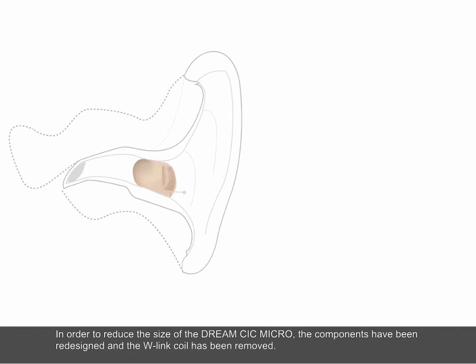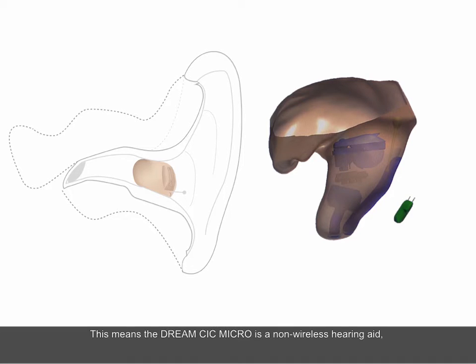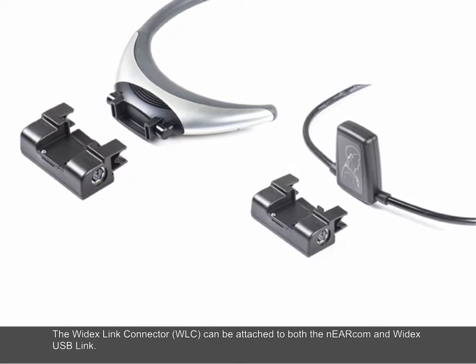In order to reduce the size of the Dream CIC Micro, the components have been redesigned and the V-Link coil has been removed. This means the Dream CIC Micro is a non-wireless hearing aid, and you must therefore use the new Widex Link Connector to connect the hearing aid to Compass GPS. The Widex Link Connector can be attached to both the Nearcom and Widex USB Link.